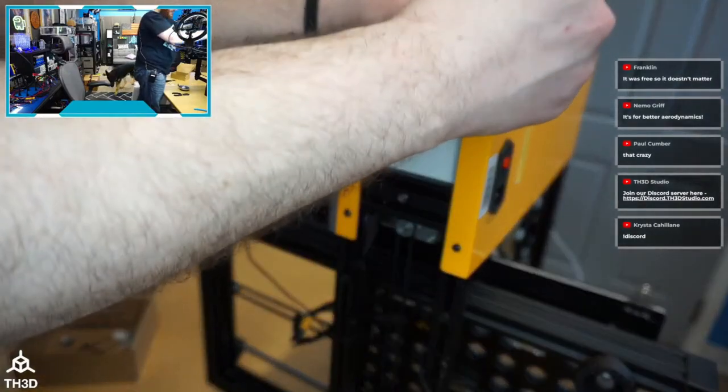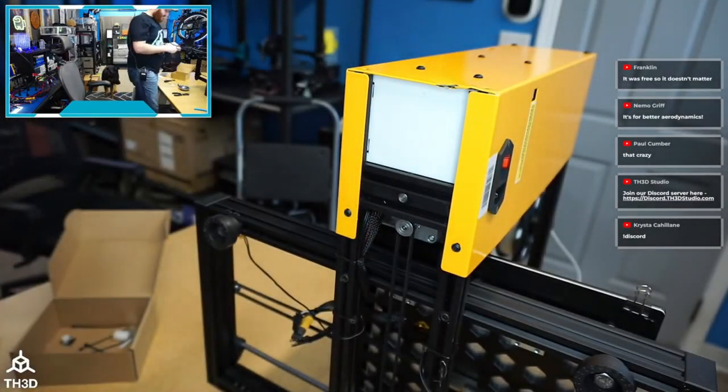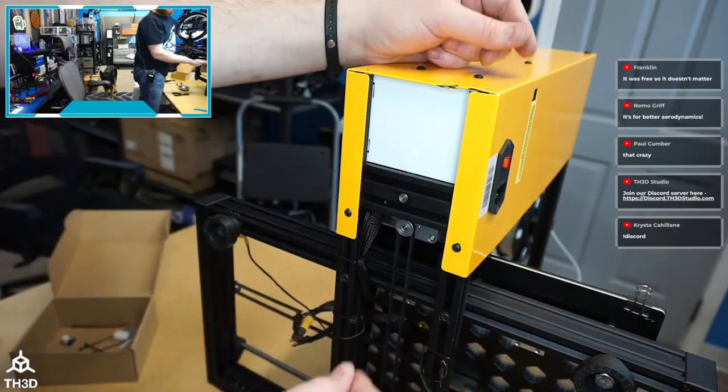Even though it was free, I need to be fair and approach this as if I bought it. If I had bought it, I'd be asking for a replacement cover or a partial refund.